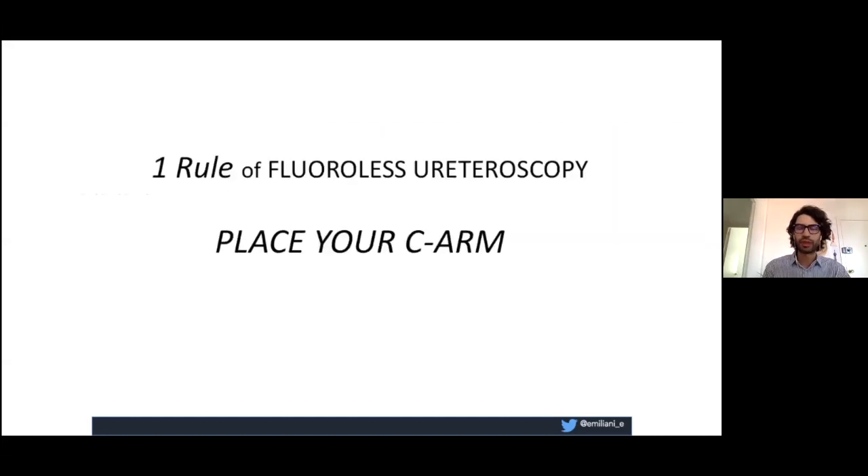The first rule about fluoroless ureteroscopy for me is to place your C-arm. You always have to place your C-arm, even if you're doing fluoroless ureteroscopy, because safety is the most important thing for our patient. So remember this.